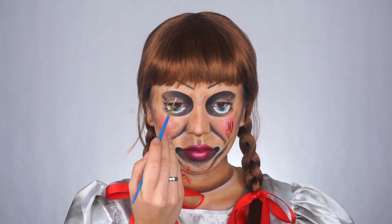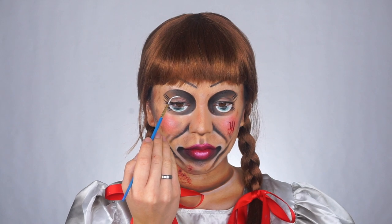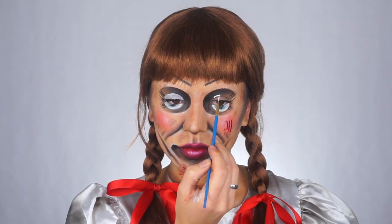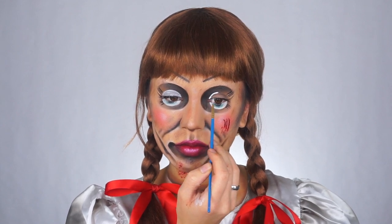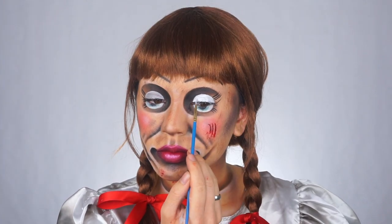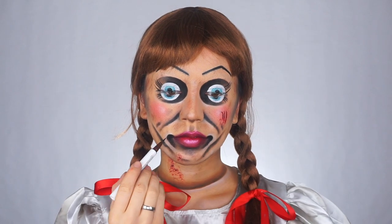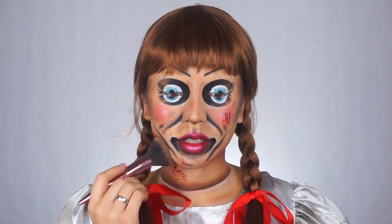Now I'm going to finish off the eyes. I'm taking a little Q-tip and wiping off some of the black on my eyelid, and I'm drawing the same thing that we did on the lower half of the eyeball — so I'm doing the half circle with the white and then using black and blue for the rest of the eyeball. Next I'm taking some black eyeliner and drawing the rest of her lashes on the top, and putting a little bit of black on top of the black eyeshadow just to make it a little bit darker.